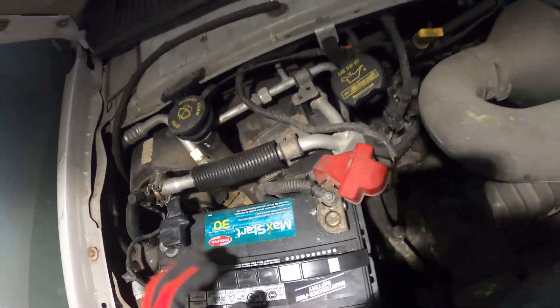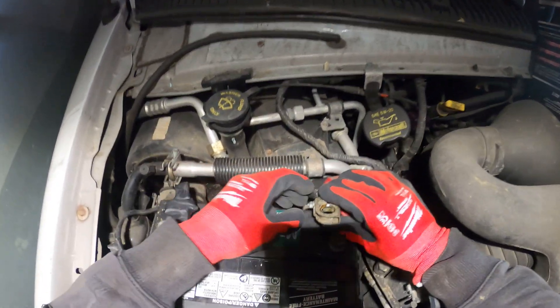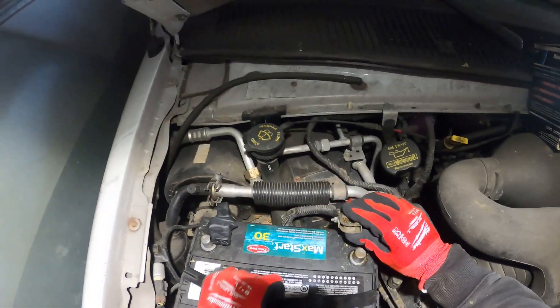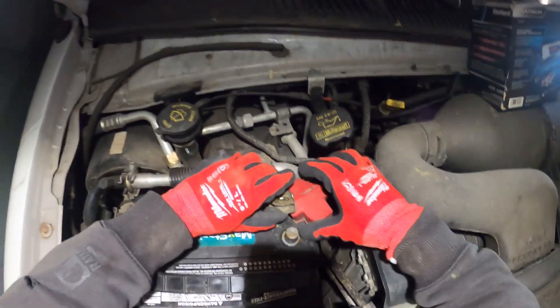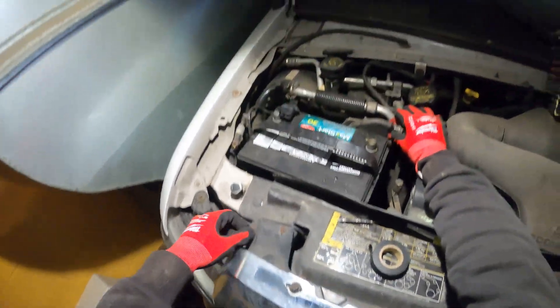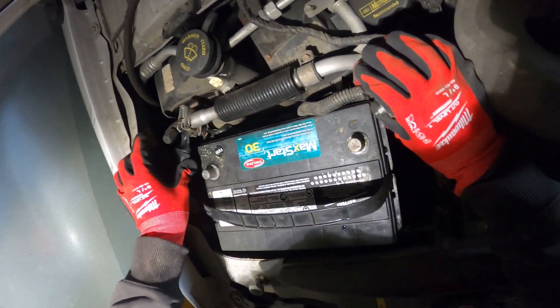So I disconnect this one, tape it up, take this one out, tighten the nut so it doesn't go anywhere. And from there, you can pull out this battery. Let's just put these wires to the side.